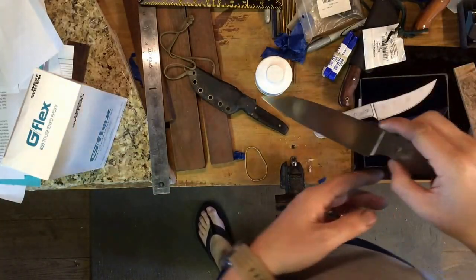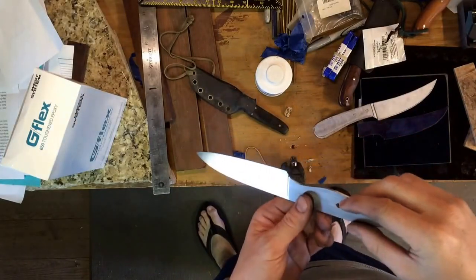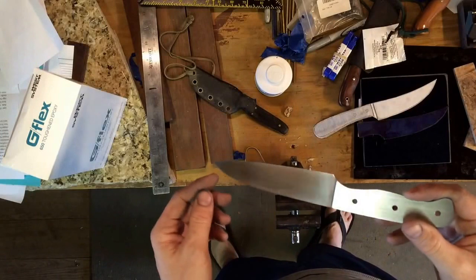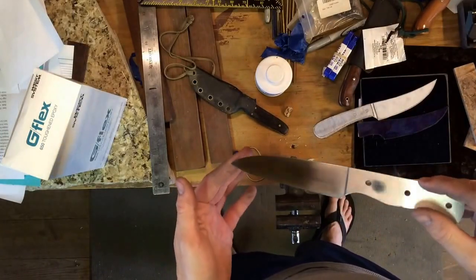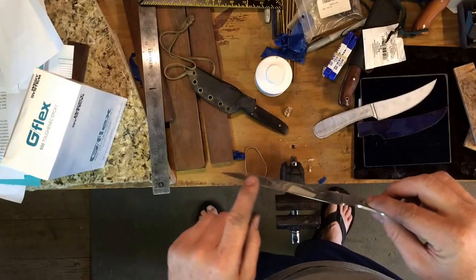Some of you may find this interesting. This knife here — you can see it's basically finished. It's got a 400 grit hand rub satin on it, with a nice lean edge.